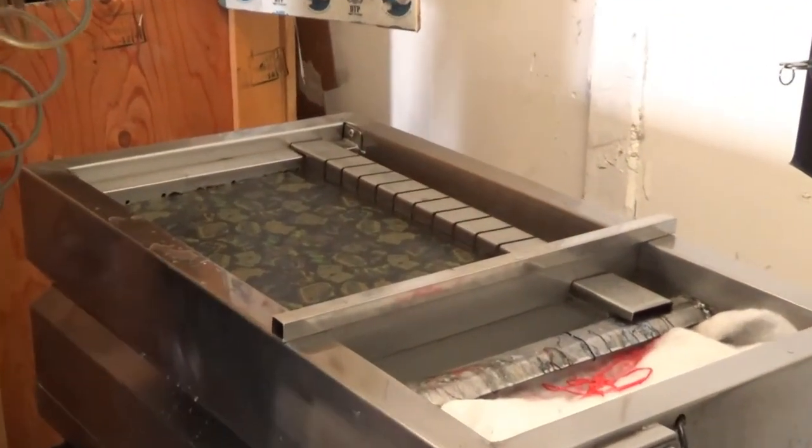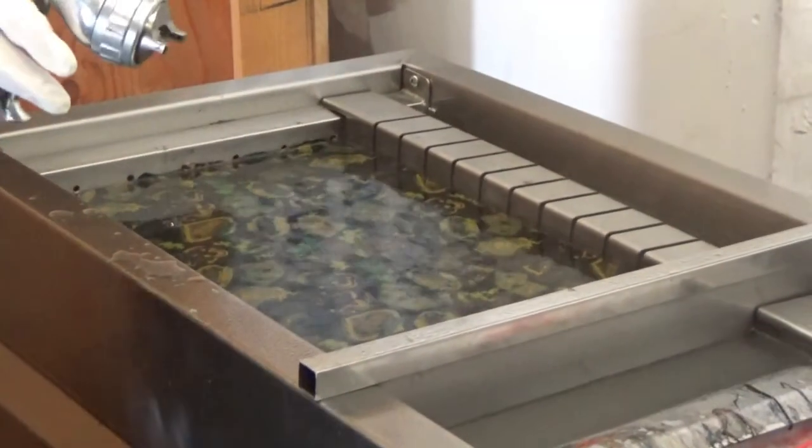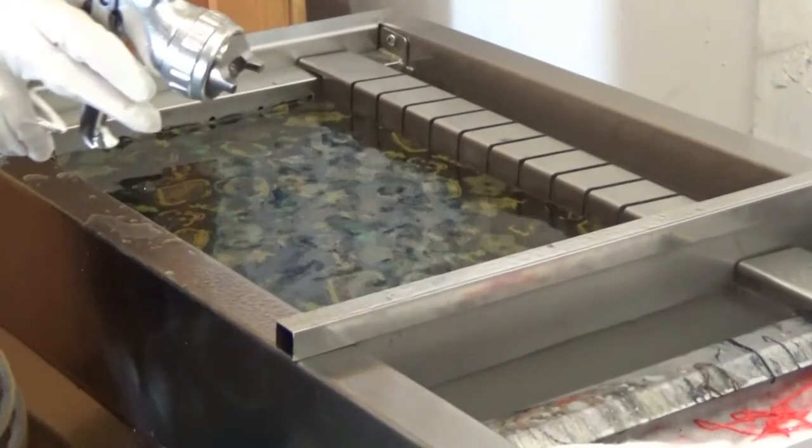We spray at about 18 PSI, 17 — somewhere in there. There's a lot of ink in this, so it needs a lot of activator.